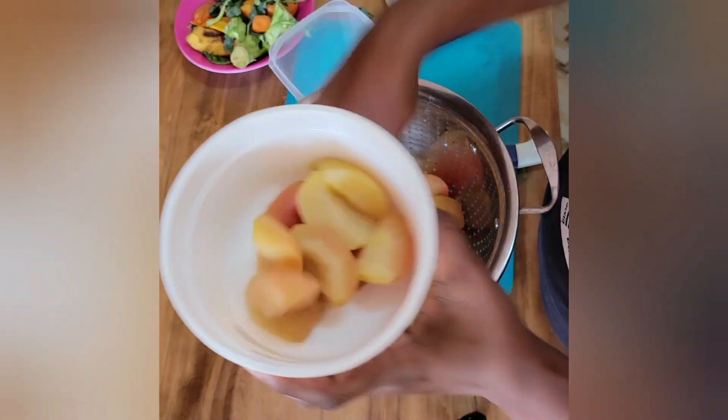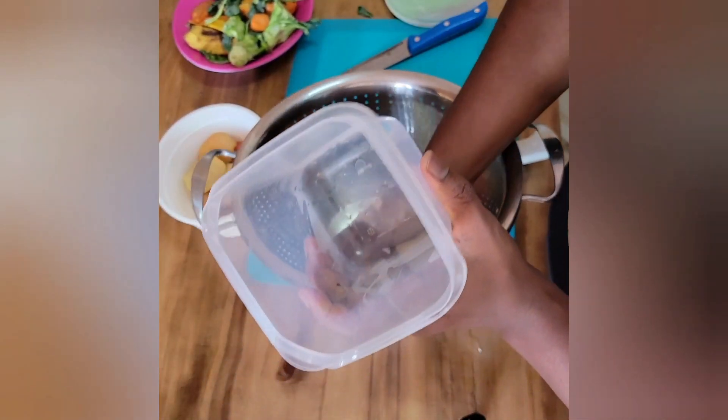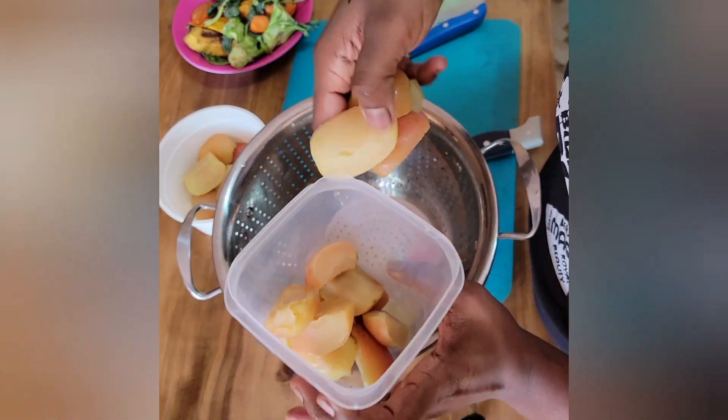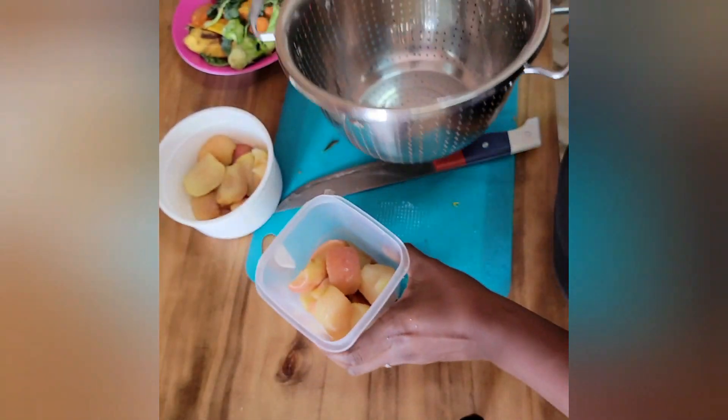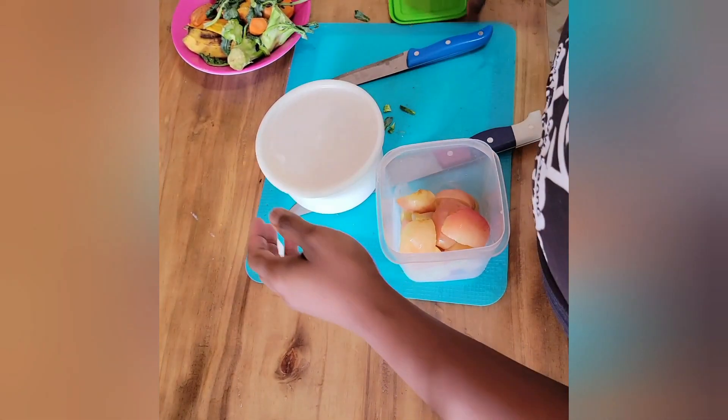I didn't rinse them with cold water — I let them drain on their own and air dry to room temperature before packaging. You can see me testing the texture: they're definitely soft but not breaking apart, which is really important so that baby can grip it and let their mouth do the work. This was about seven apples — I'm going to freeze half and he can eat the other half over the next few days.